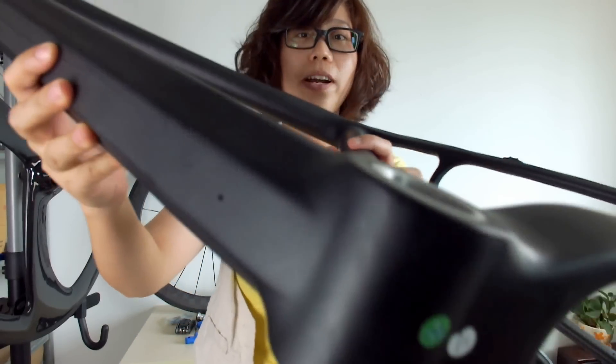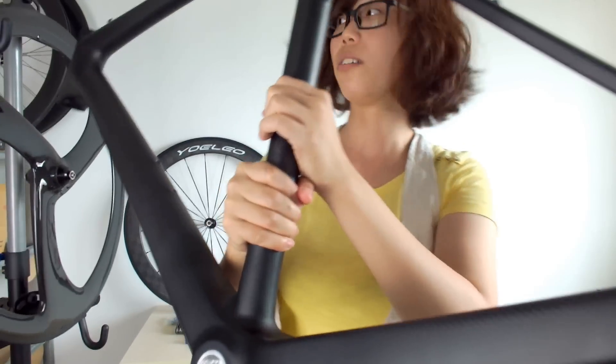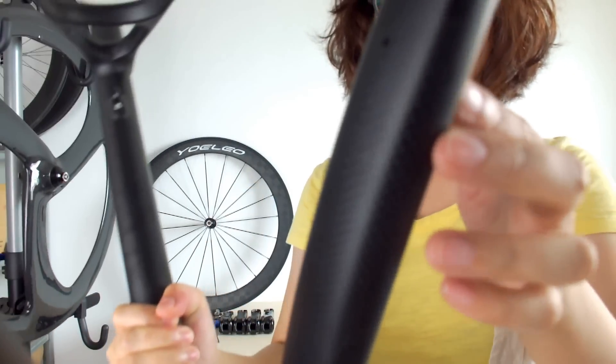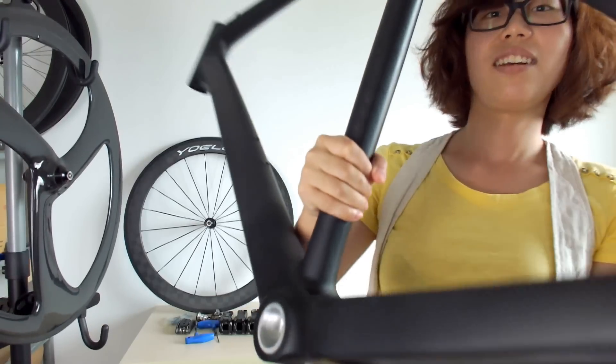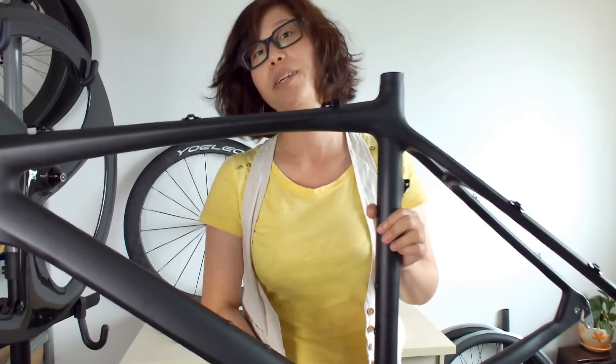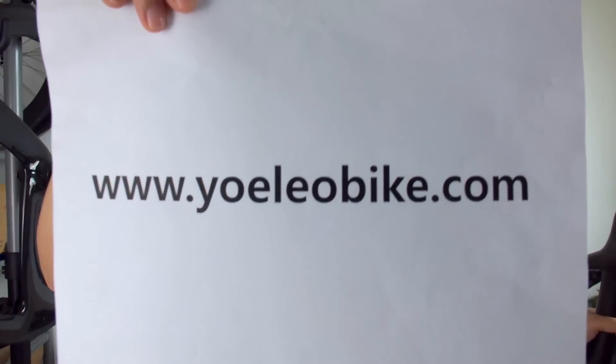At the bottom of this frame you can see holes — these are for water drainage. If you have interest in our carbon mountain bike frame, please visit our website: www.ioliobike.com. Thank you.